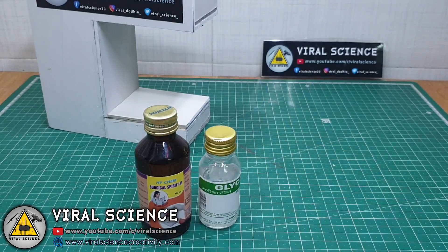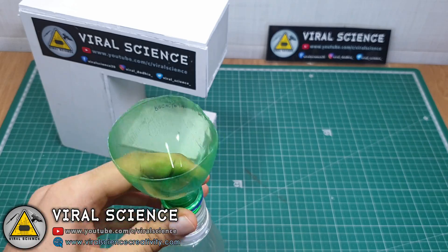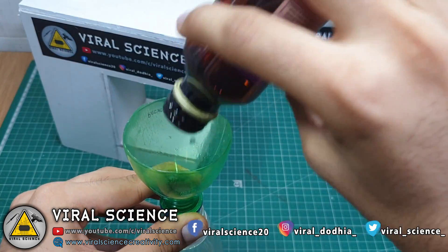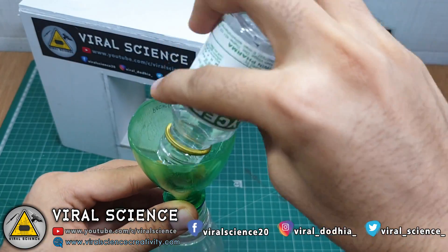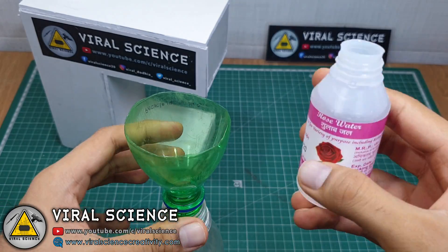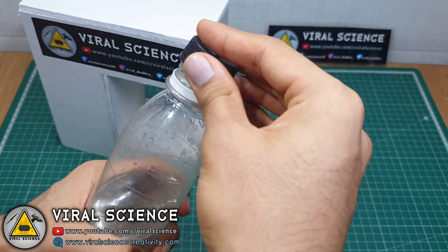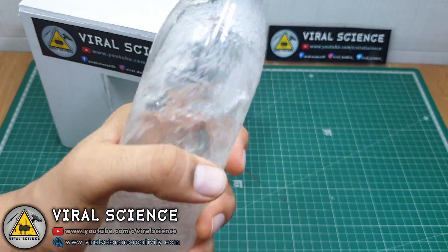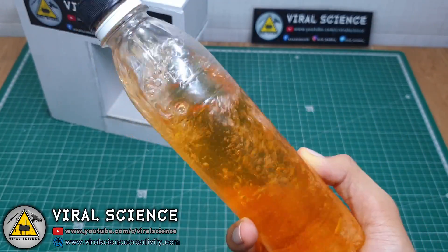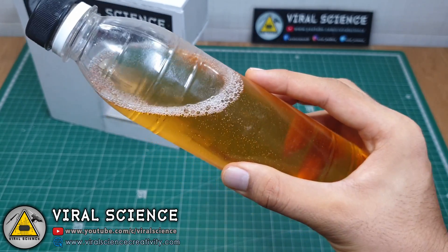So now we'll be making a sanitizer. I watched a tutorial on YouTube — they showed me this technique to make the sanitizer. Guys, this is not petrol. I just mixed a fragrance oil which changed this color.